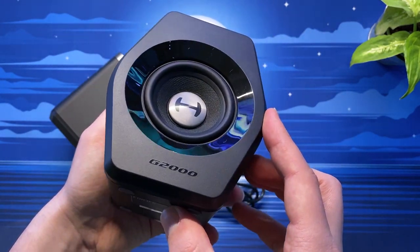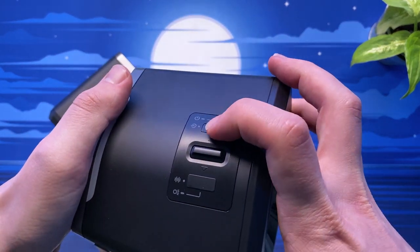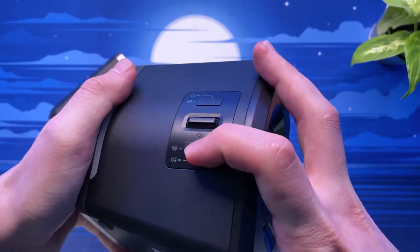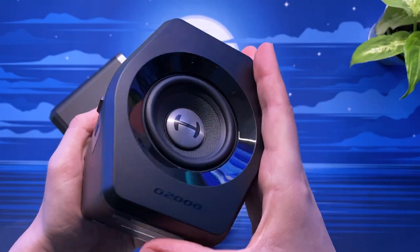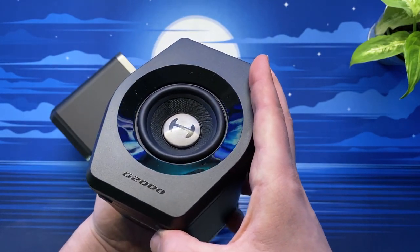The base of each speaker has four small rubber feet to avoid any slipping and marking of surfaces, and the right side speaker has the control panel on its side which is easily accessible. From here you can adjust the various features mentioned at the start of this video, all of which will be showcased very shortly.